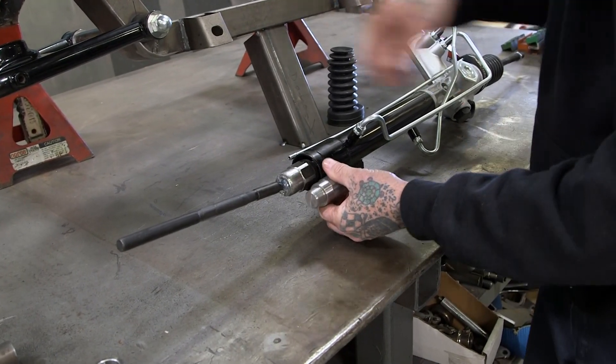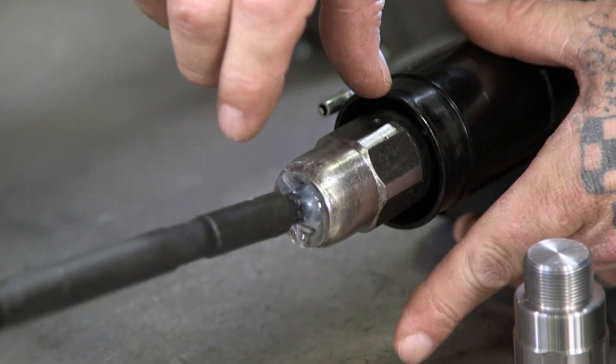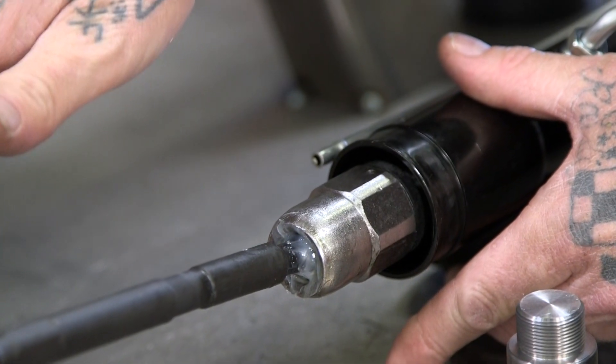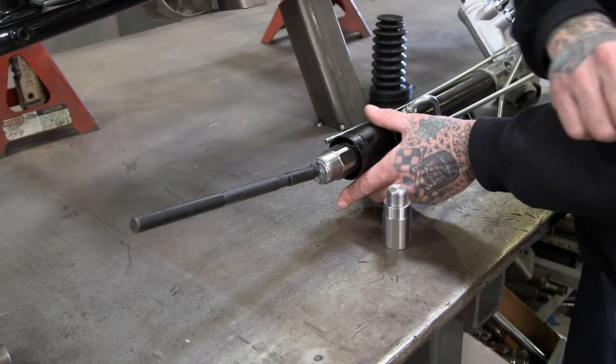Again, it's before the pivot here, so the tie rod is still staying the same length — we're just extending it here. That way all your geometry stays true, no bump steer, no turning radius differences from left to right. Everything will be just fine.